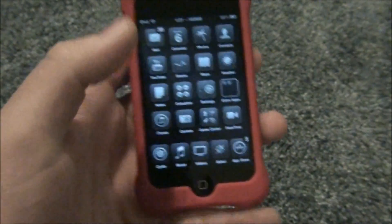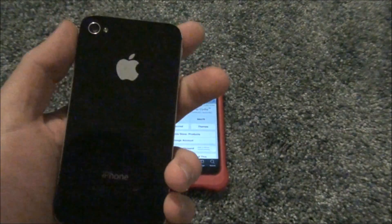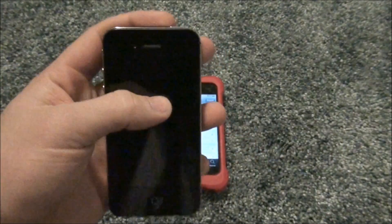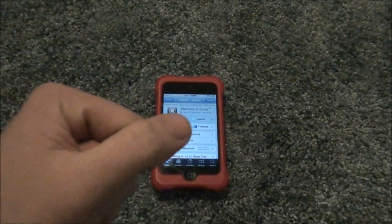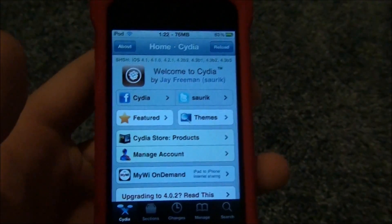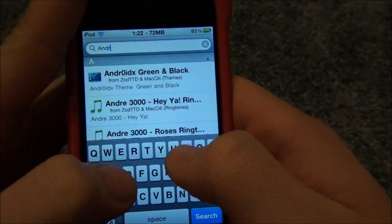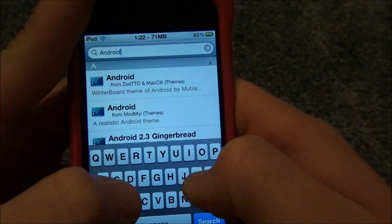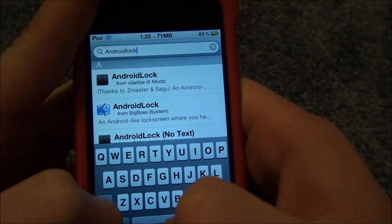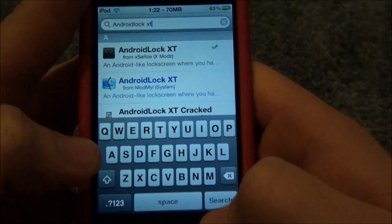Just open up Cydia and wait for it to load. While Cydia is loading, I'll mention a case review I'll be doing for the iPhone — it's an OtterBox Commuter case, so make sure you subscribe because you'll be the first to see that. We're going to look for an app or tweak called Android Lock XT. That's the best one.